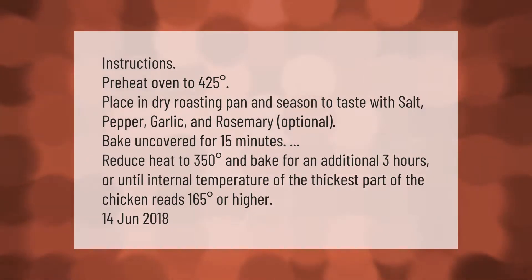Preheat oven to 425 degrees. Place in a dry roasting pan and season to taste with salt, pepper, garlic, and rosemary (optional). Bake uncovered for 15 minutes, then reduce heat to 350 degrees and bake for an additional three hours, or until the internal temperature of the thickest part of the chicken reads 165 degrees or higher.